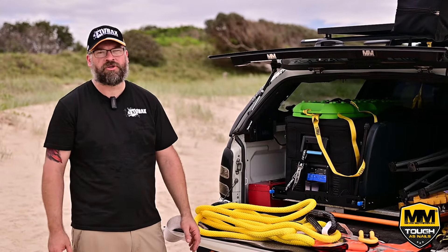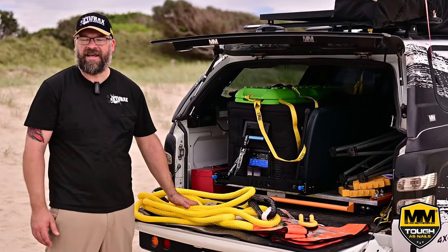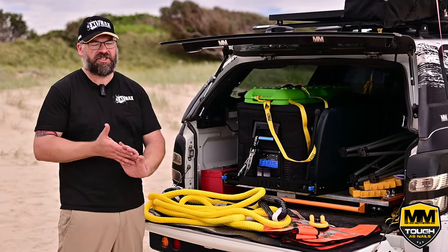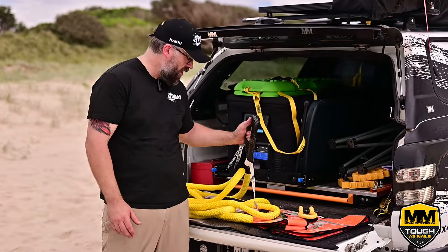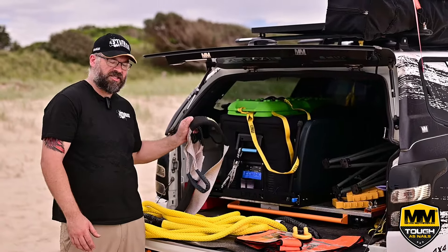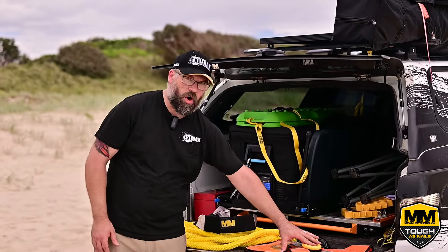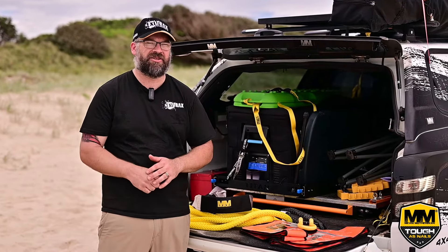After a fun day four-wheel driving, we've obviously used a lot of our equipment and it's now covered in sand. If you're out in the bush, it would be covered in mud or dirt. I'm going to take this home, soak it in a bucket of water with my equaliser straps, and wash everything else down — get all the sand off and make sure it's clean and ready to use next time.